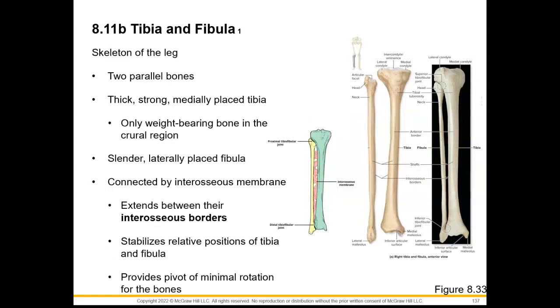Now let's move into our leg. We have two parallel bones here. The tibia is thick and strong and is the weight-bearing bone, whereas our fibula is not. Our fibula is very slender and can be found more laterally within the leg. These two bones are interconnected with an interosseous membrane, just as we saw with the ulna and radius in the forearm, with interosseous borders facing each other where that membrane will attach. This will help to stabilize relative positions of the tibia and fibula and will provide a pivot of minimal rotation for these bones.